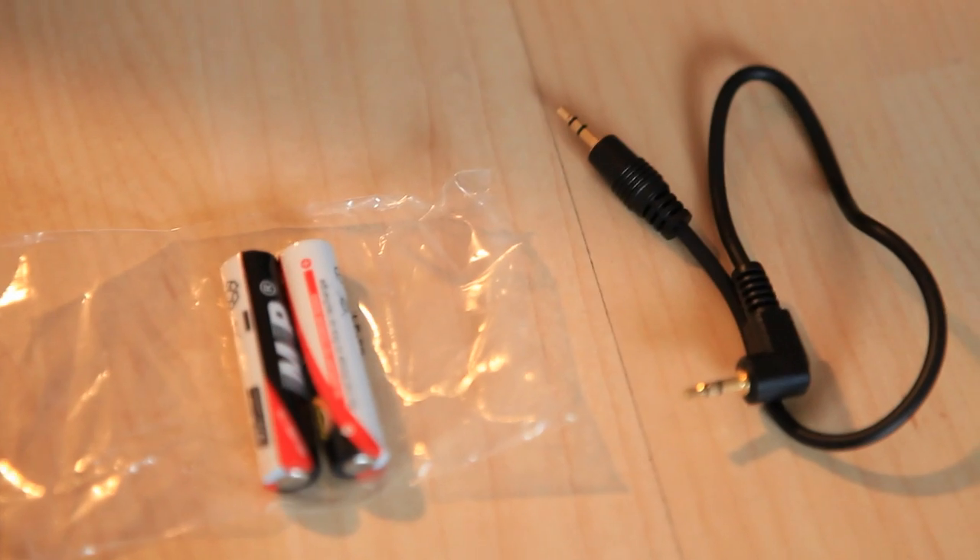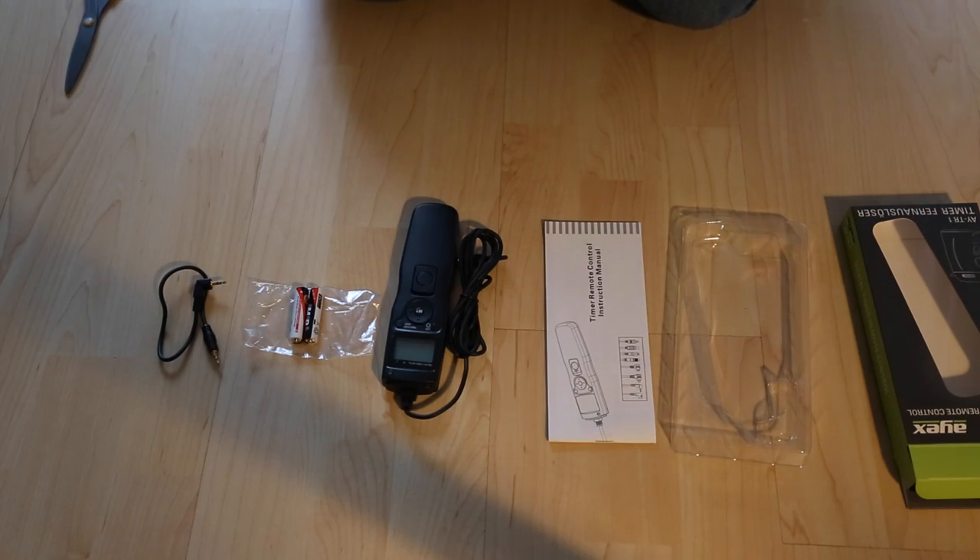And in the box it actually comes with batteries, but I'd recommend buying rechargeable batteries instead. It's nice nevertheless that they included the batteries. There's obviously the instruction manuals, warranty, and what have you.